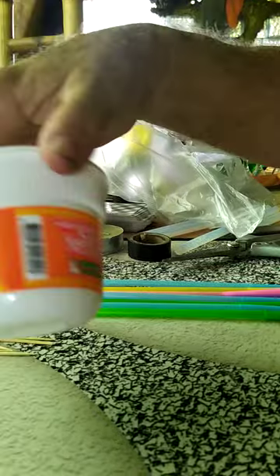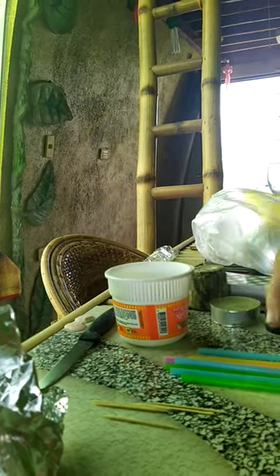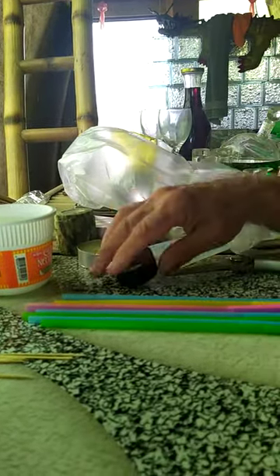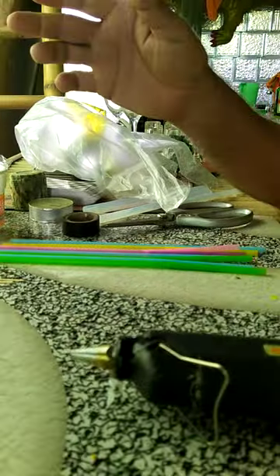You don't need much. This is a cup of noodles cup — that's what I like to use. I have a piece of aluminum foil, a few toothpicks, a handful of straws, some black tape, and a glue gun. And that's all you need.